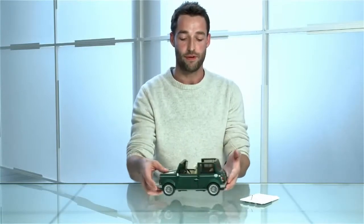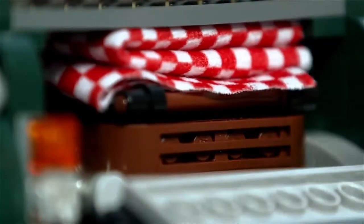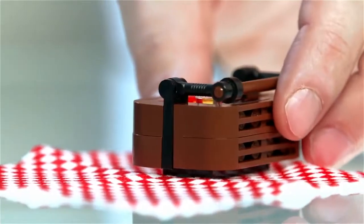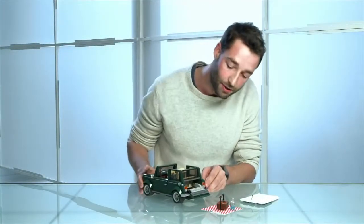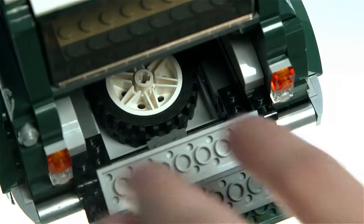We have some real surprises at the back of the car. Open up the boot and inside we actually have a picnic basket, a blanket, and a bottle as well. Of course, these things don't always go to plan, so maybe on your road trip you get a puncture. You can open up the base here and you actually have a spare wheel stored in the back.